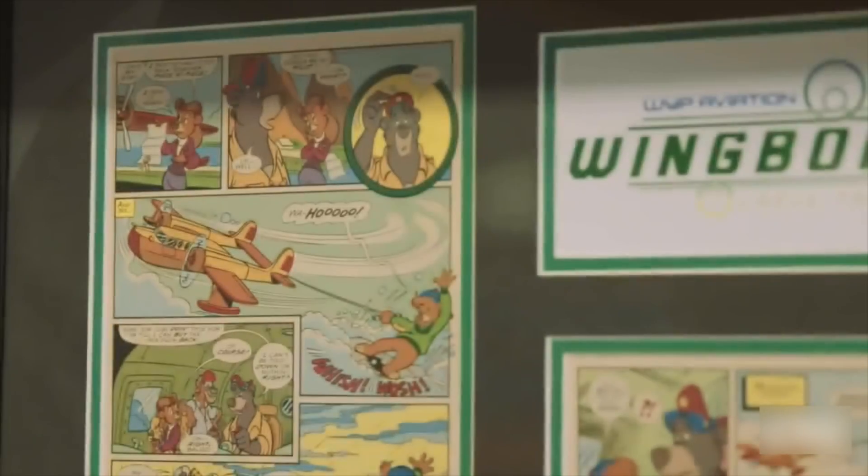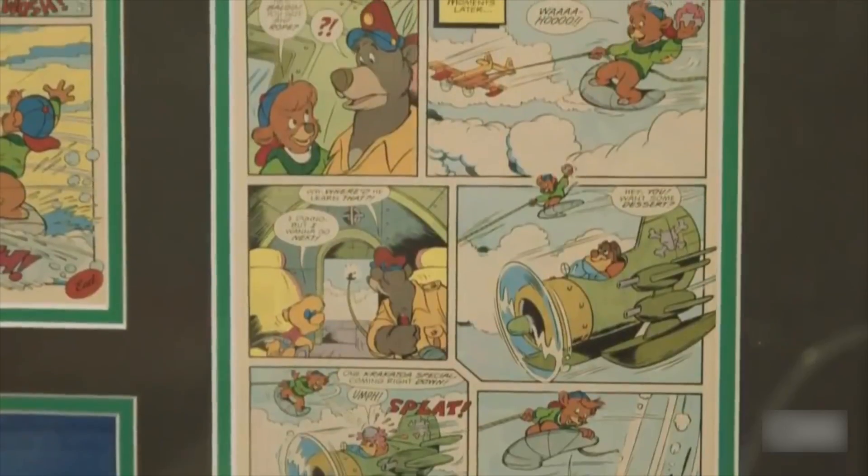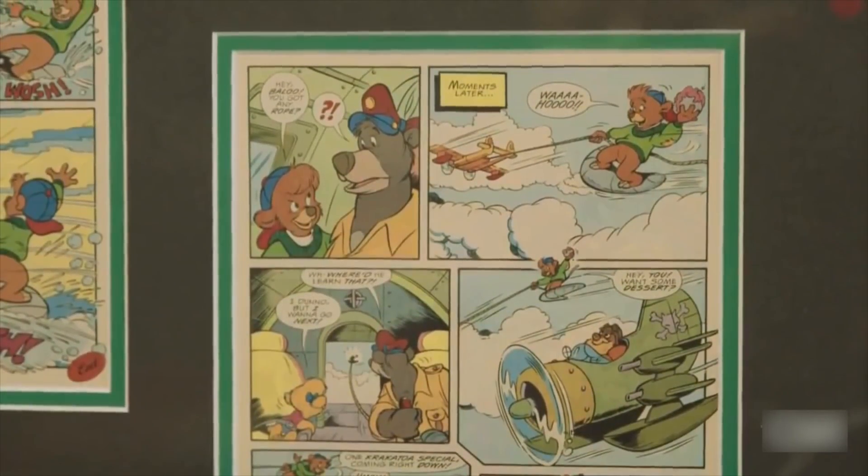The Wing Board came from a childhood cartoon called Tailspin. It was something I used to watch every day after school. I always thought it was the coolest thing. One of the characters would hop out of the back of the airplane, throw a little wing onto his feet, grab onto a rope behind the airplane, and just carve through the sky.